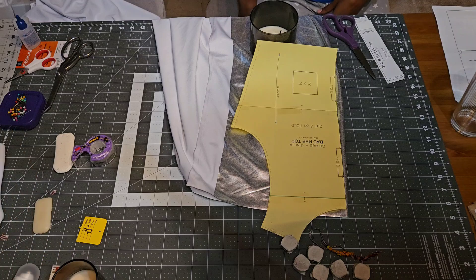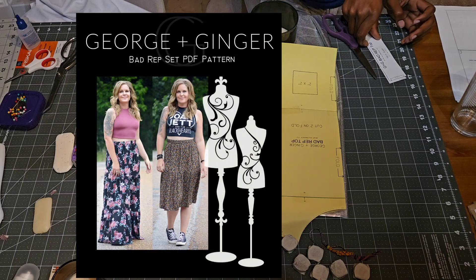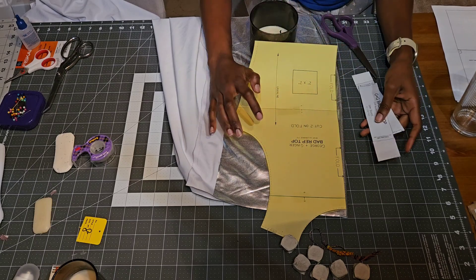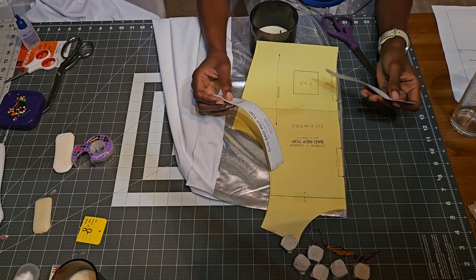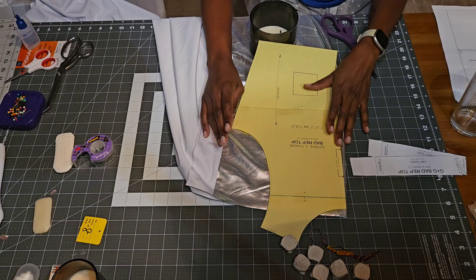For the top, I plan on making the George and Ginger Bad Rep shirt. It seems pretty easy to put together — there are only three pattern pieces. I'm going to cut two of these on the fold, two of this on the fold, and one of this on the fold, and sew it up really quick.